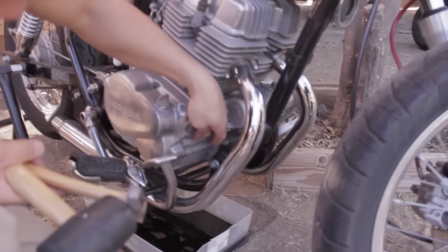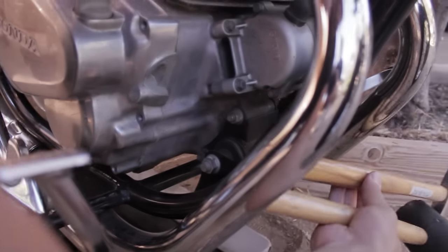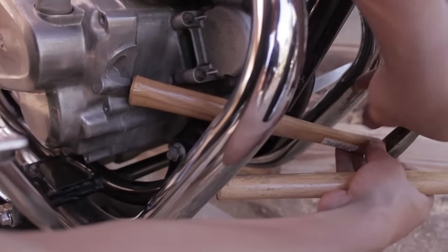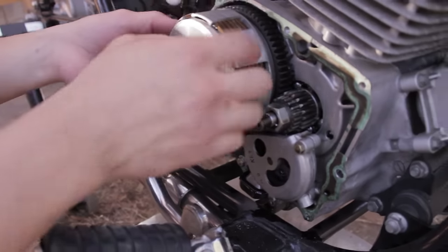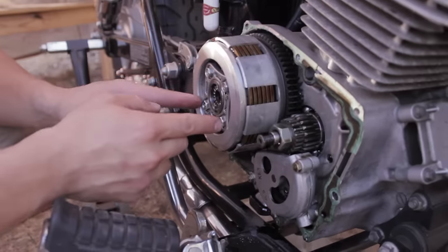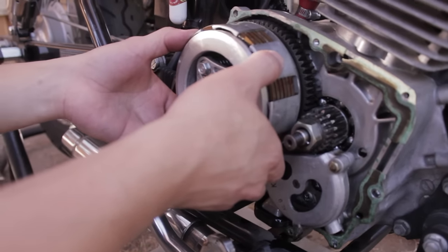There's a little ledge on the side here. You stick this and press it against the cover and you hammer it out. You've got the clutch plates in here and the springs are underneath this plate. Everything is enclosed in a basket.